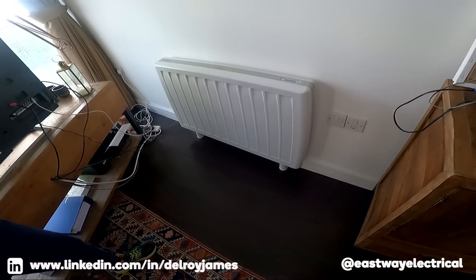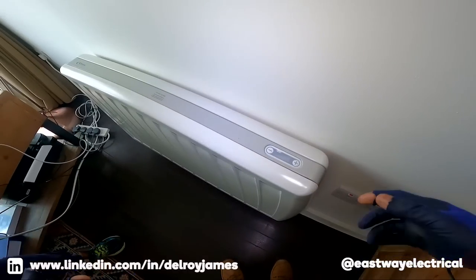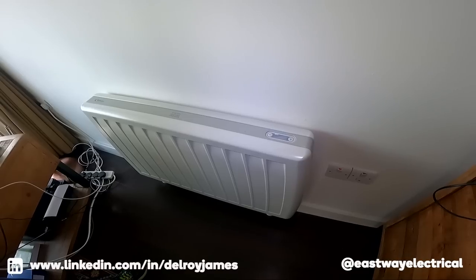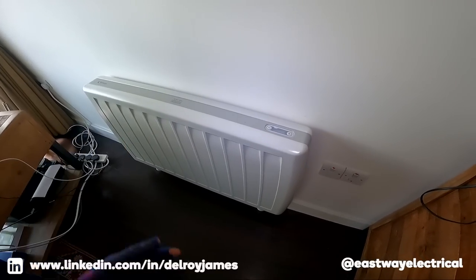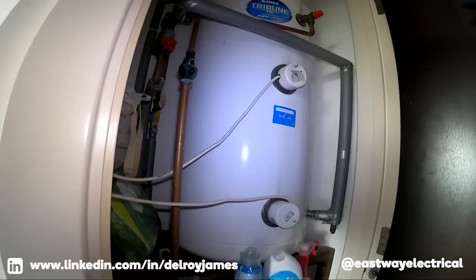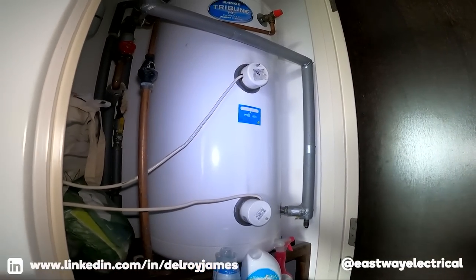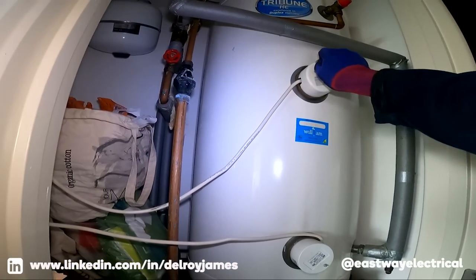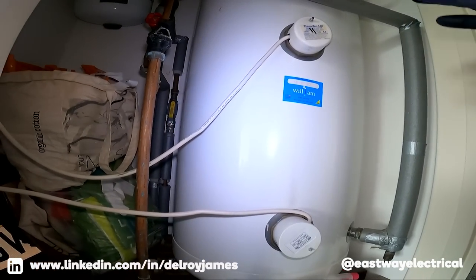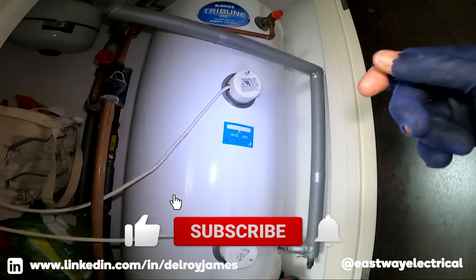Switch it on, let's hear the noise. So I spoke to the people and they told me what it was. When you switch it on, nothing happens — it just doesn't boost, so you don't get that extra heat. With these things there's a thermostat in there that could be gone, or it could be the element.